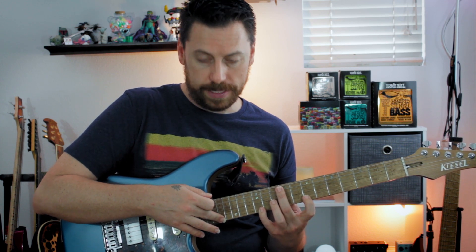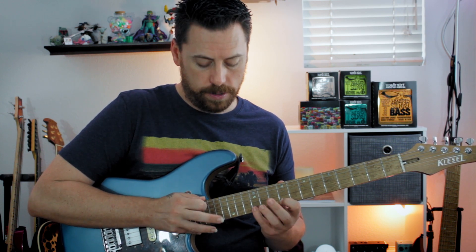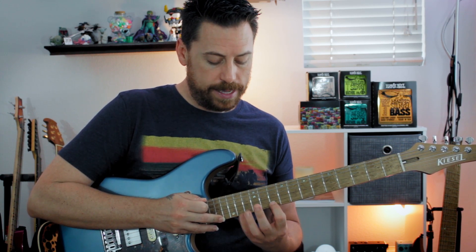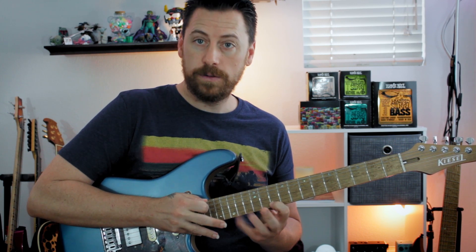I'm going to step up the G sharp to A, move this up to C sharp and E, or 9 and 12 — that is now my A major chord. Keeping on the A, moving up one more, I have D and F sharp, or 10 and 14. There is my D major chord.